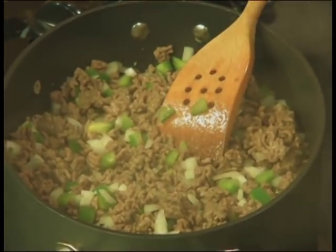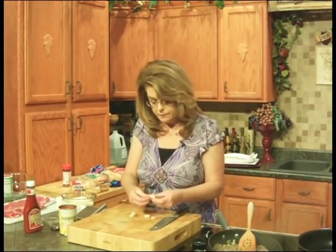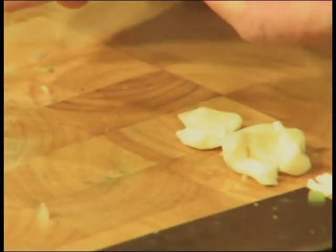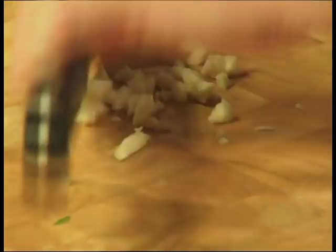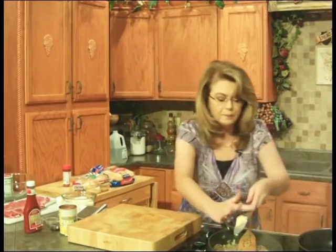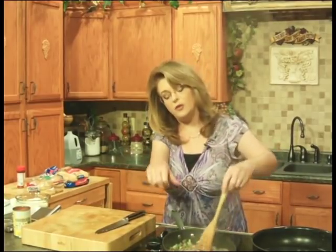And then a couple of cloves of garlic. I love garlic — it's very, very healthy. If you'll smash it with your knife, this one has a little bit of green. Always cut the green out of your garlic — it's a little bitter. Then just chop it, or you can use the pre-chopped kind. Add it to your meat mixture and just let these vegetables sauté. I'm going to take a quick break, and when I come back we'll add the rest of the ingredients and talk about the Cajun cheesesteak.